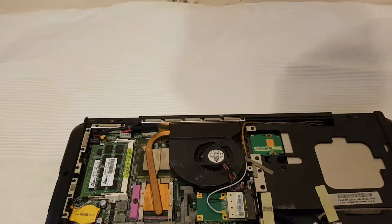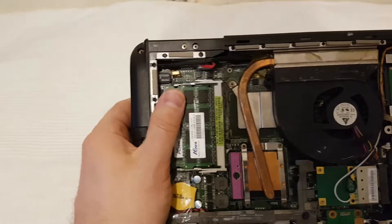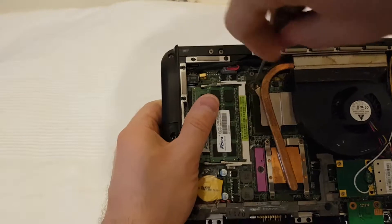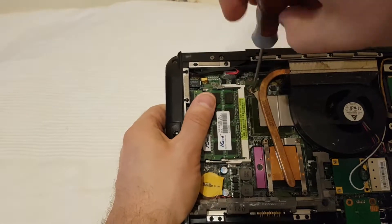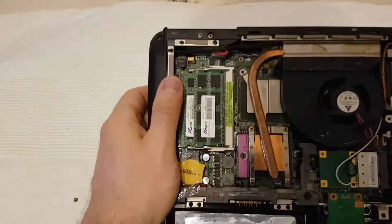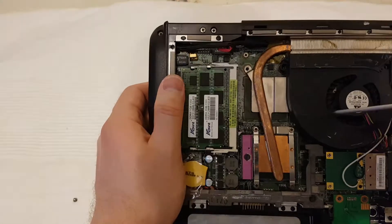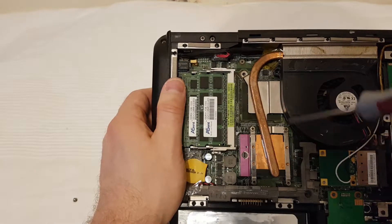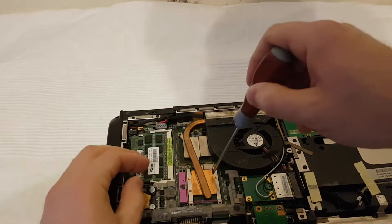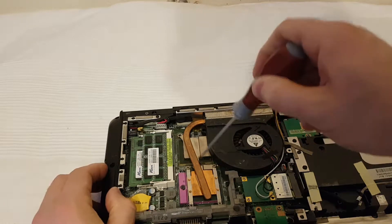I removed three screws. Of course we should also remove these screws and these four screws — first, second, then the next ones.